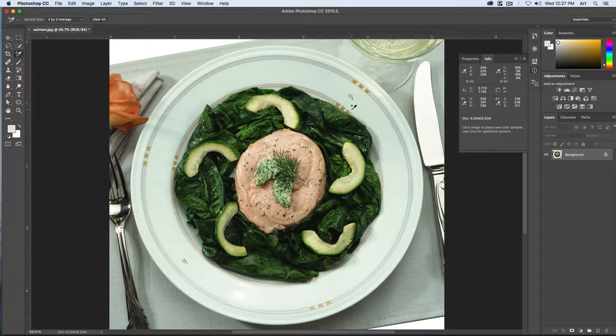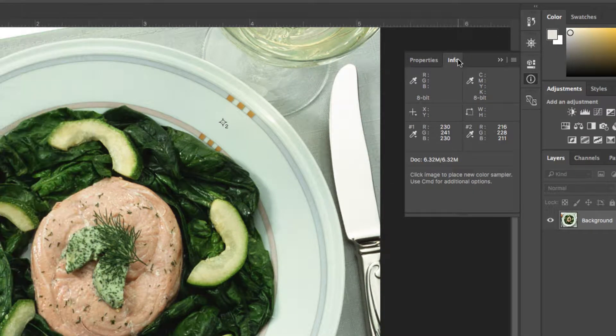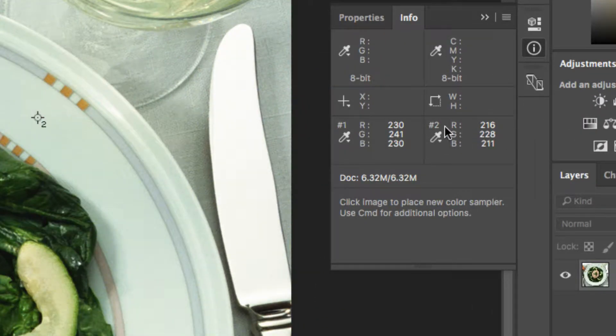The next thing we need to have open is our info panel. If you don't see it, go to Window and choose Info. The info panel will give you the RGB value of any area that you sample or hover over, and you can see our sample number one and number two gave us these two RGB values. In order to make a white value, the red, green, and blue all need to have roughly the same number, but I can tell the green value is a little bit higher — about 10 points higher on both samples.